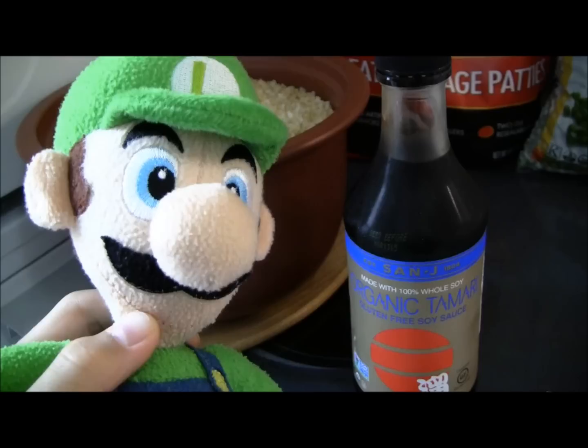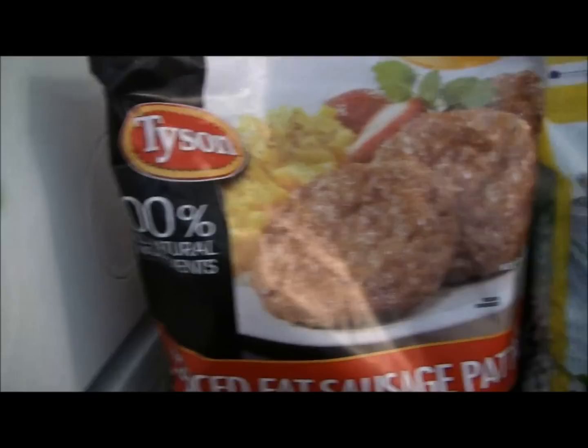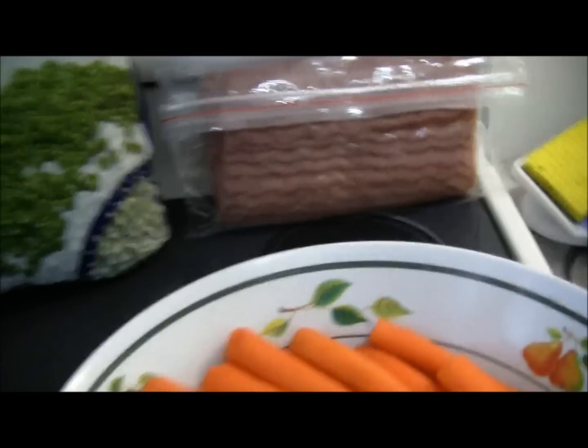If you don't put in soy sauce it won't taste like fried rice. Now the rest of the ingredients are optional. Here are the ones I chose: sausage patties, baby peas, carrots, and bacon — any kind of bacon.